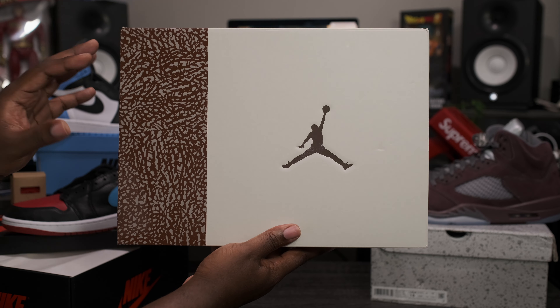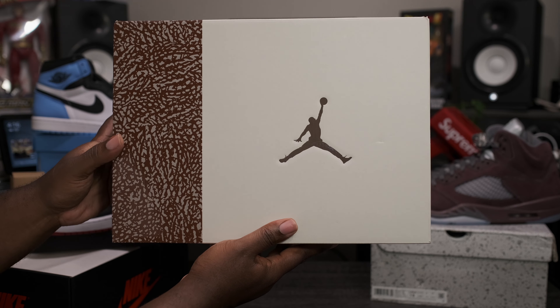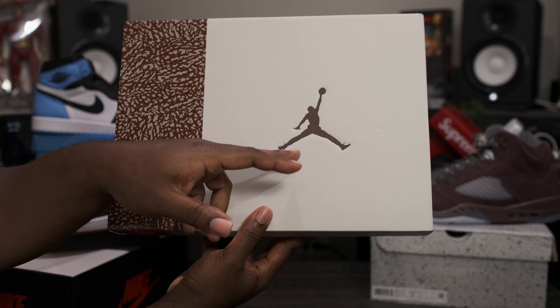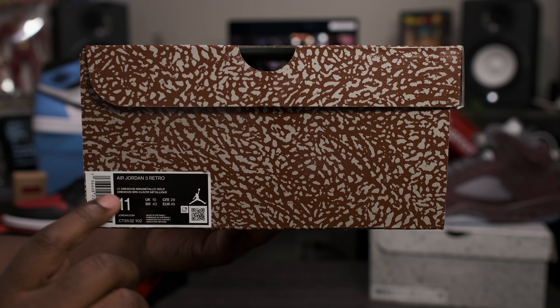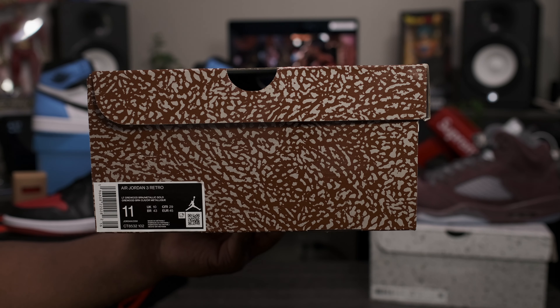Getting right into the box — standard Jordan lipped-up box. Got the dark brown and gray elephant print on one side, with kind of like a sail tan cream colorway on the other, with a mocha brown Jumpman logo sitting on top. Taking a look at the label: Air Jordan 3 Retro, light wood brown, metallic gold, size 11.